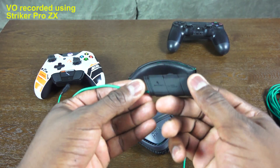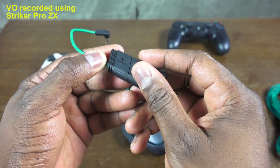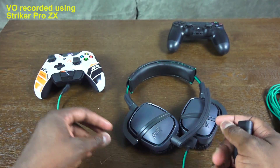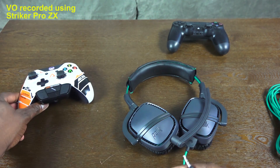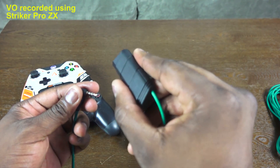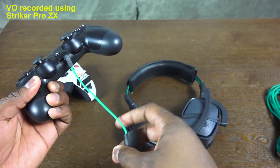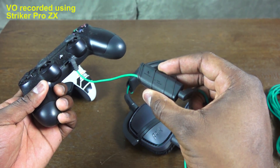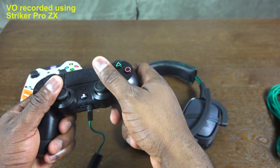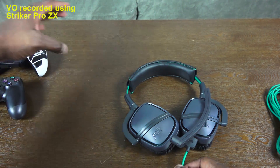For PS4, you use the mic boost adapter, which lets you increase your mic volume as needed. Simply disconnect the Xbox One setup, attach the adapter cable, plug the cable into the boost adapter, and plug that into your PS4 controller. This is a nice added benefit since increasing mic volume on PS4 normally requires going into settings.